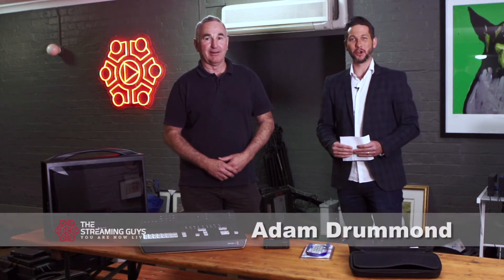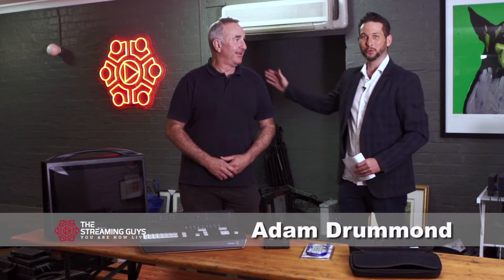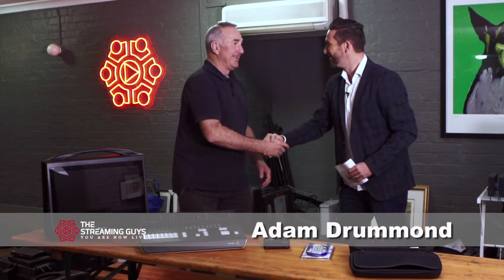Welcome everyone. I'm Adam Drummond with the next Social Quick Tip, and this time it's with my old mentor Grant Harper from The Streaming Guys. Good to have you on board, mate. Now this is very exciting because everyone's talking about Facebook Live — how do I get on Facebook Live? This is a fantastic quick tip. You're doing a series, and the first one is about the top five devices from entry level to pro level if you want to stream. Take us through it.